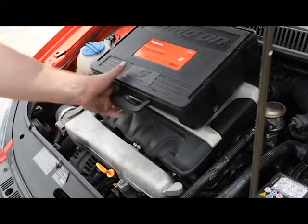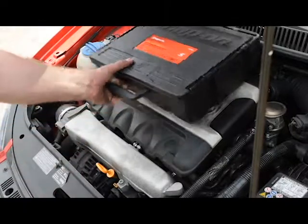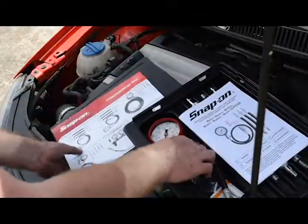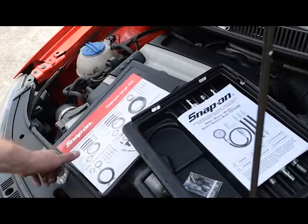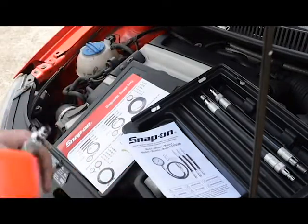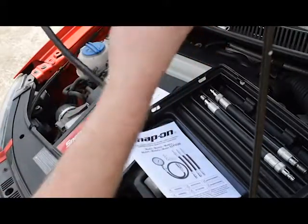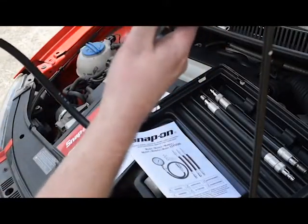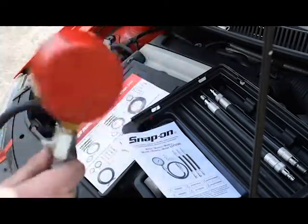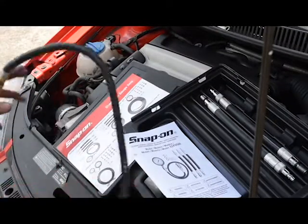Today we're going to be doing a compression test on my Volkswagen Polo GTI. The compression test uses a gauge and a threaded insert you put into the spark plug hole. You attach it to the gauge, then crank your engine over four to five times and it gives you a reading on what compression the cylinder is pulling, letting you make diagnostic decisions about high or low compression.